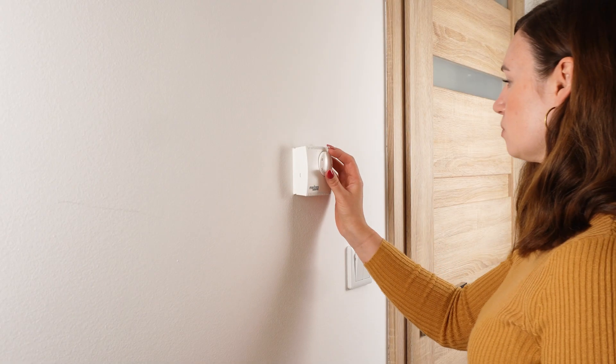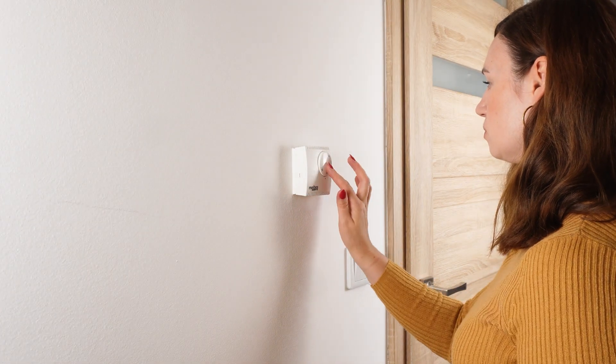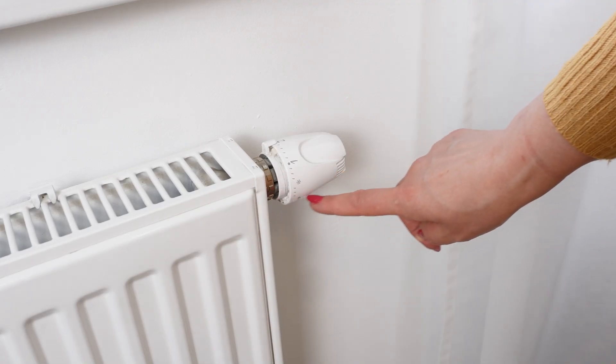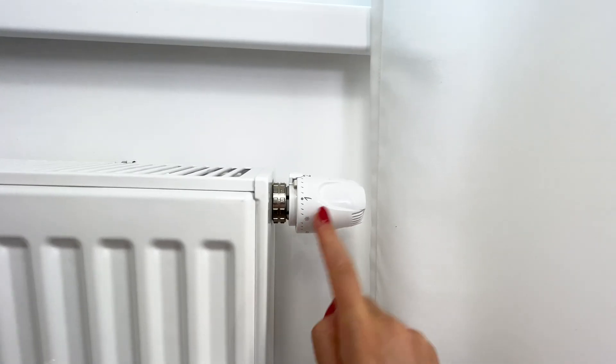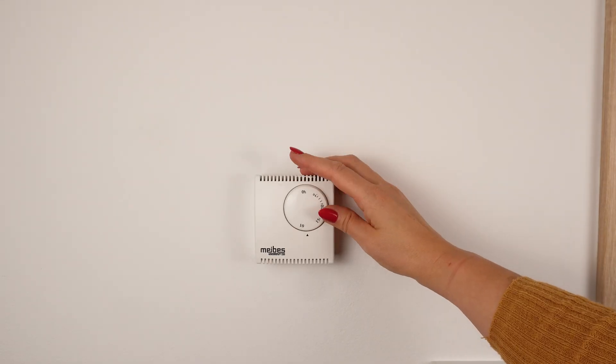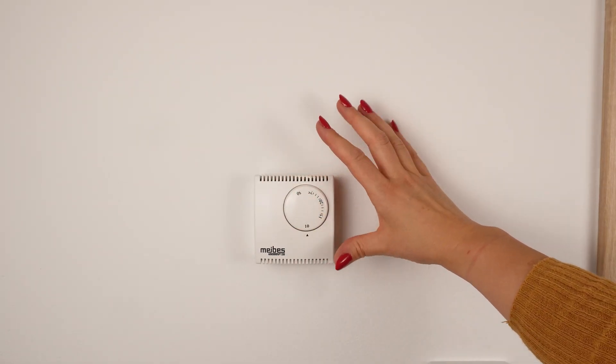The radiator thermostat allows you to control the temperature in each room. The dial has numbers from 0 to 5, and sometimes you'll see a snowflake symbol. This symbol means that the thermostat keeps the temperature between 6 and 8 degrees Celsius to prevent the water in the radiators from freezing.